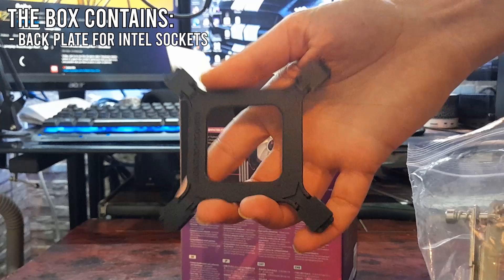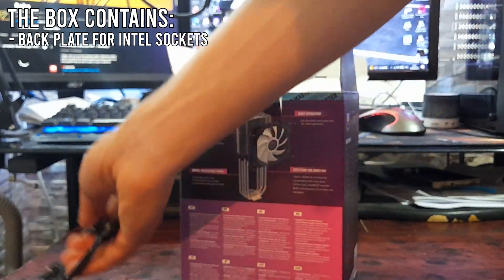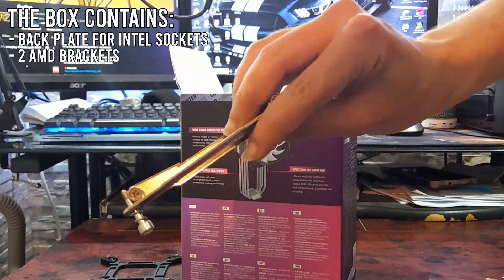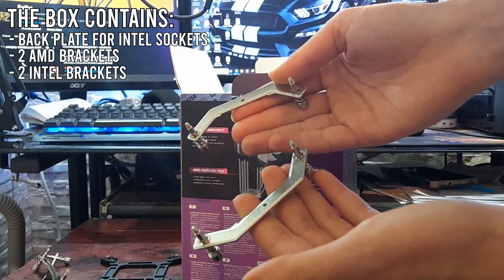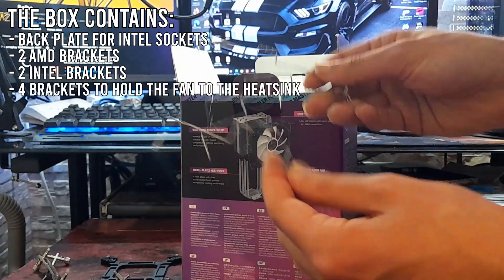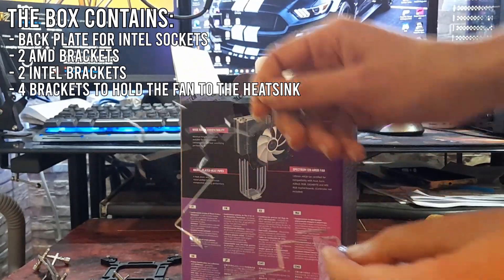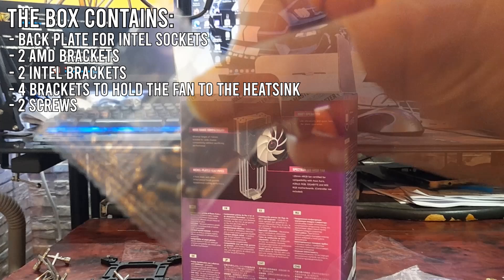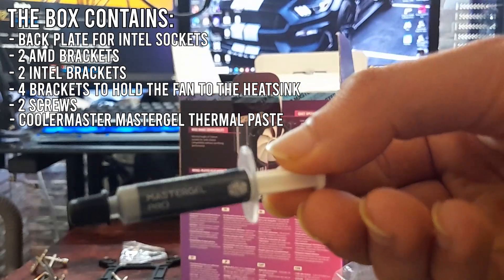We get a black plate for Intel sockets, some brackets to hold the cooler to AMD motherboards, some more brackets for Intel motherboards, and also brackets to hold the fan to the heatsink. We got 4 but will only be needing 2. We also got 2 screws and finally the Cooler Master Master Gel Thermal Paste.